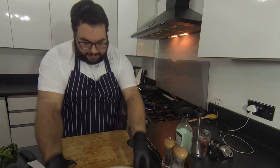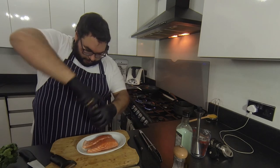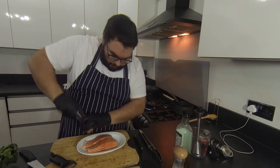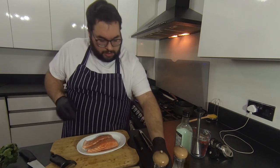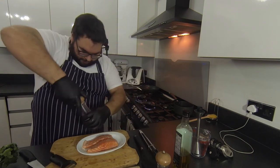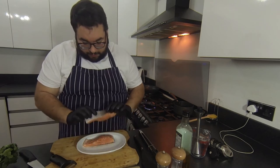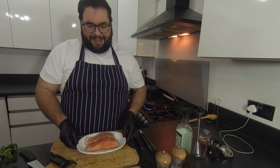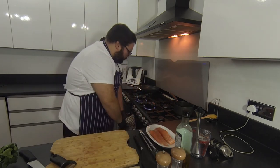Next I'm going to season my salmon. I'm just using a lovely bit of salt and pepper. This is about 150 to 180 gram portion of salmon, which I think is ample for a main course — obviously get it bigger or smaller as you prefer. I've ordered them descaled and pin-boned, which is really important. Nothing worse than eating fish that hasn't been scaled properly.